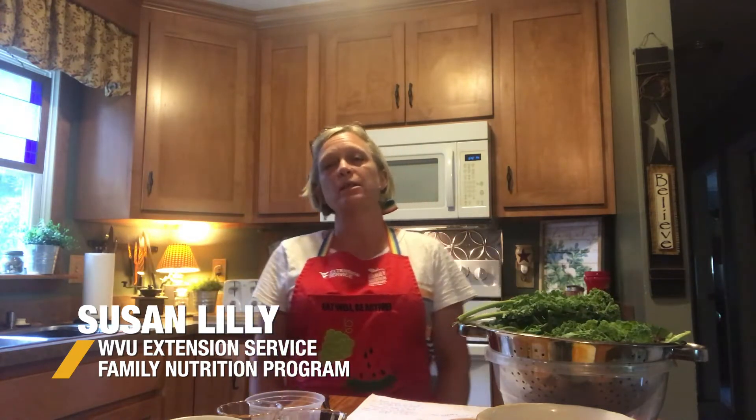Hi, my name is Susan Lilly, and I'm with WVU Extension Service in the Family Nutrition Program. Today, I'd like to share a recipe with you.